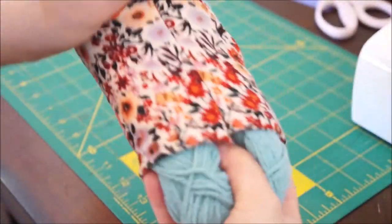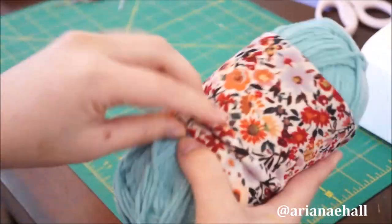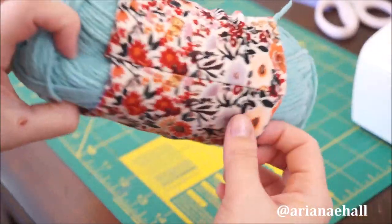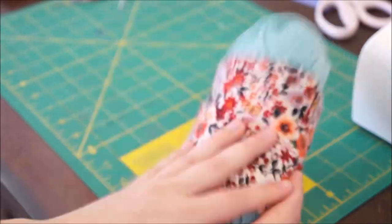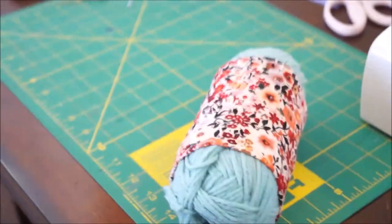I hope you guys like this tutorial, and if you guys make one, make sure you tag me on Instagram or Facebook — I would love to see what you create and see all the cute little yarn pictures with them on. Thank you for watching, and don't forget to subscribe if you haven't yet already. I'll see you in my next tutorial. Bye!